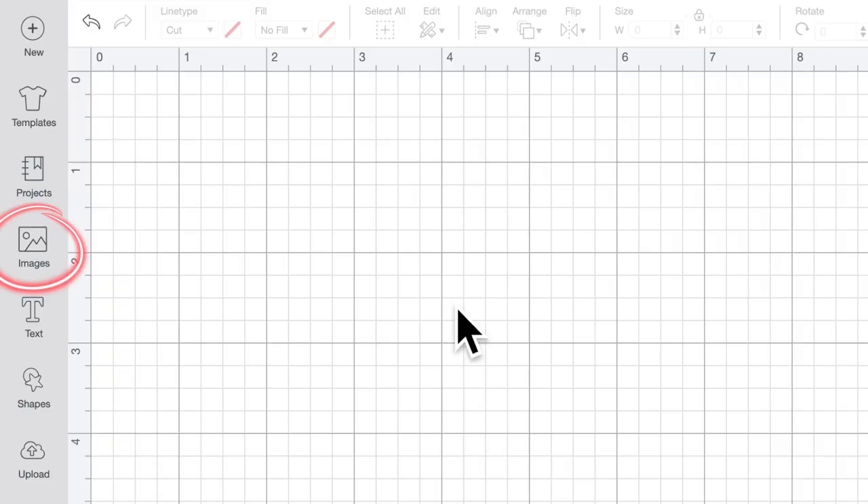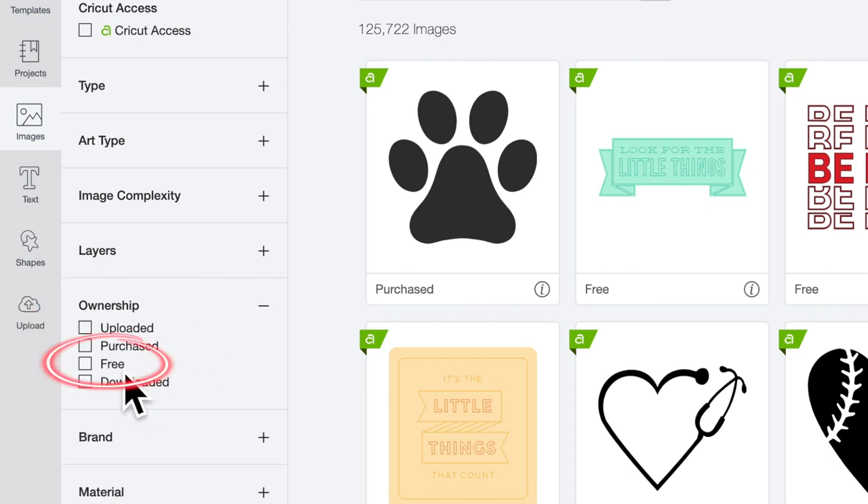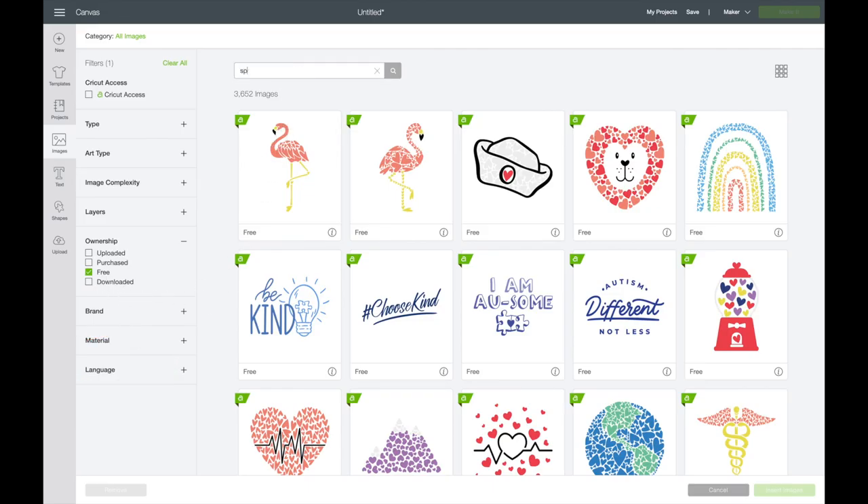First things first, I'm gonna head over to Cricut Design Space and get my design ready. Today I am using a design that is absolutely free right now in Cricut Design Space — I'm not sure how long it'll stay free but it is currently free. I'm going to the left-hand side, clicking on Images, and over on the left-hand side under the filters I'm coming down to Ownership and selecting Free. Then I come up to the search bar and search for "spring" and just like that here are all the free spring images.